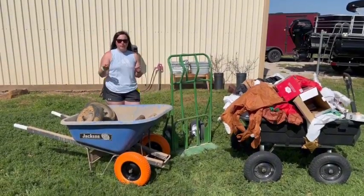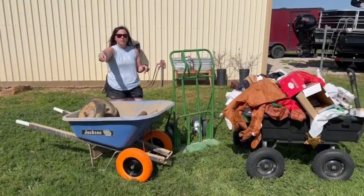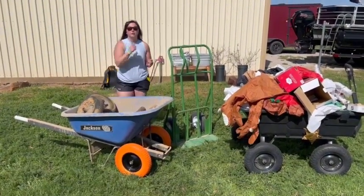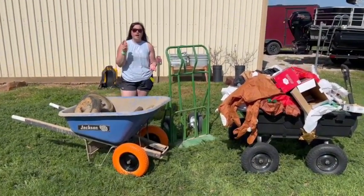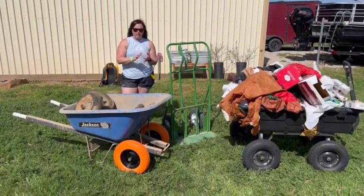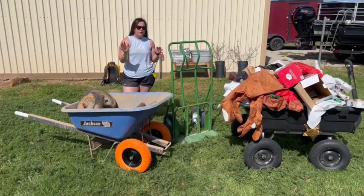Hey y'all, it's Audrey and we're doing a product review today of these new tires. We've got some new wheelbarrow tires — these orange ones that we've installed. We're going to show you how quick of an install they are. These are 4x8x4x8. They are foam filled, so flat free. Don't have to worry about flats like you do with your normal tires.